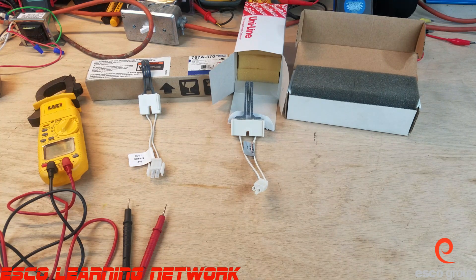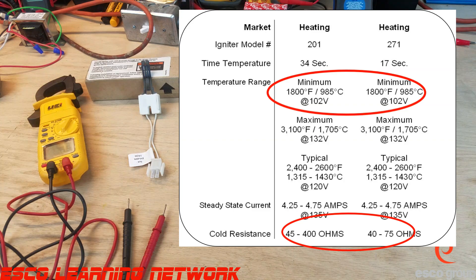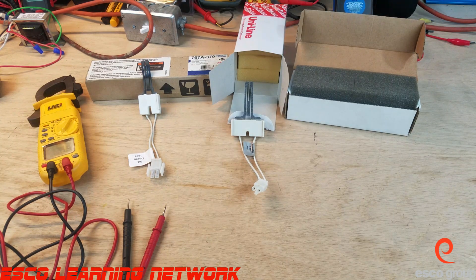The way to test these is by performing a room temperature resistance test. We don't want to test it after it's been really hot, or if it's been sitting in our freezing cold truck and we're about to replace it. We're going to test them at room temperature, and there is some published literature that shows the resistance range based on the different models.